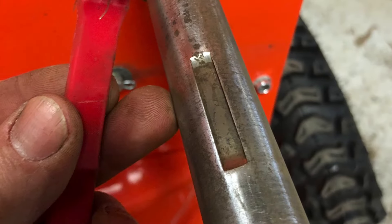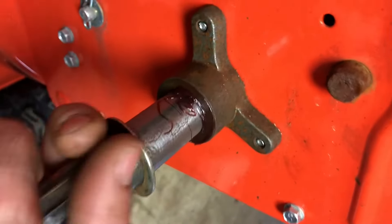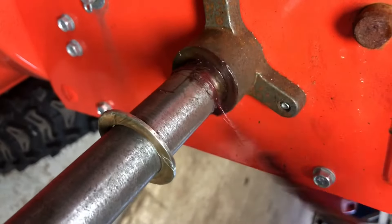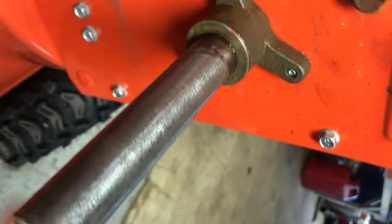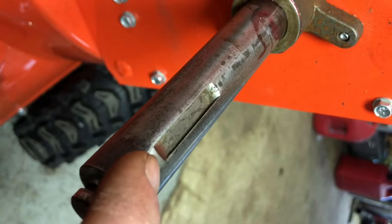We're hopefully going to get it nice and clean just like this before we go back together. After applying a little bit of grease to the inside of this axle, I'm going to push it in a little bit and try to get as much grease in there as I possibly can. This is the best you can do without actually removing this flange. Then push it back on with the washer.